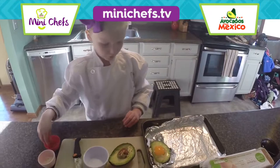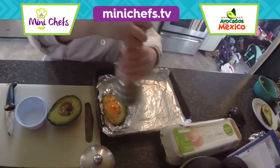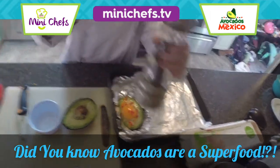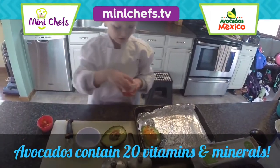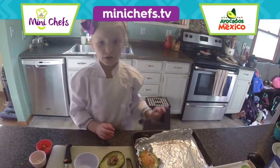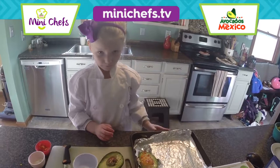So you put the pepper, some salt, and pepper, and a tiny bit of cheese. Preheat the oven to 350 degrees.